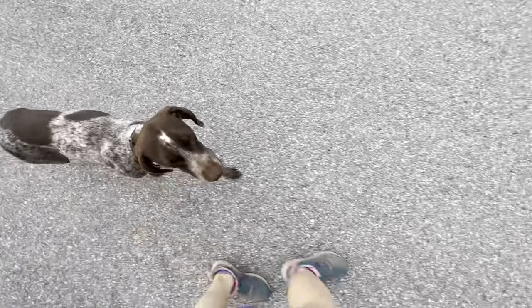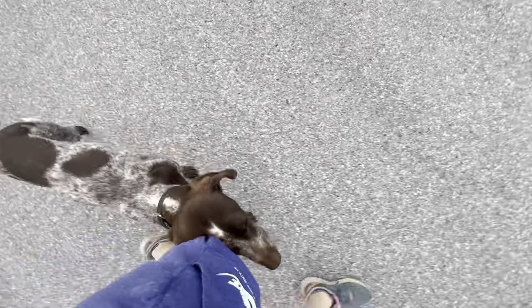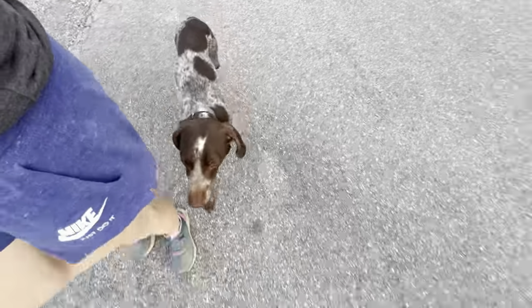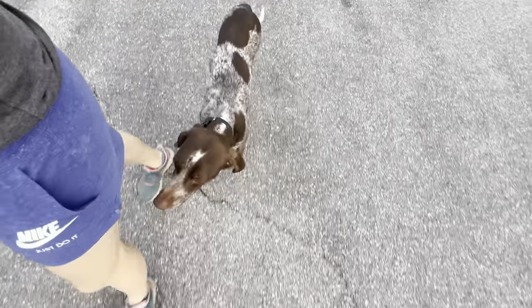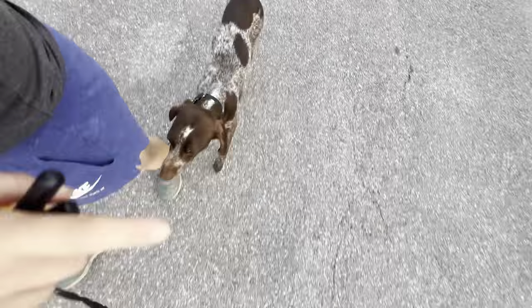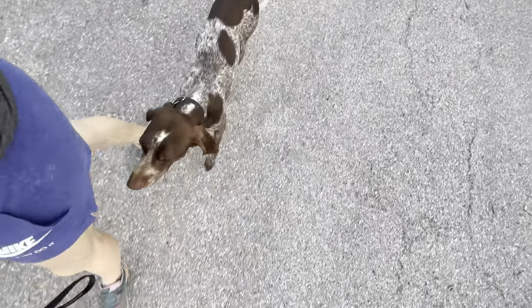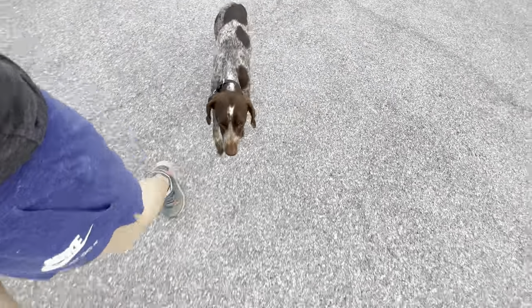Hey guys, I'm out with Chessie the day before she goes home, and we're doing her entire walk completely off-leash. Right now I've got her in an off-leash heel. We've discussed this many times before, but the position is on the left, slightly behind. So if there's an imaginary circle right here where her head is, anytime she leaves that position, that's when the e-collar turns on. That's how we hold her accountable for staying in position.